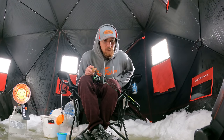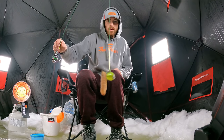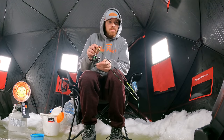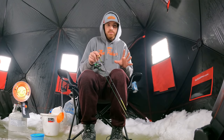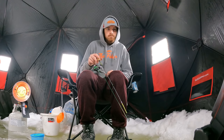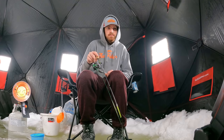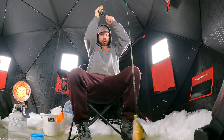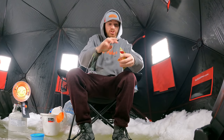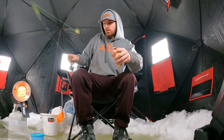We are going to try some wax worms here on this little jig. They definitely did not want those minnows, and I did bring different kinds of minnows too, so we can try a different kind after this. They are definitely down there — we just got to get them to come up. Oh my gosh, you guys — that is a monster perch, and he didn't even hesitate. He absolutely slammed it.